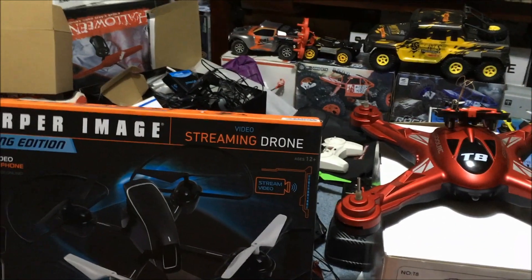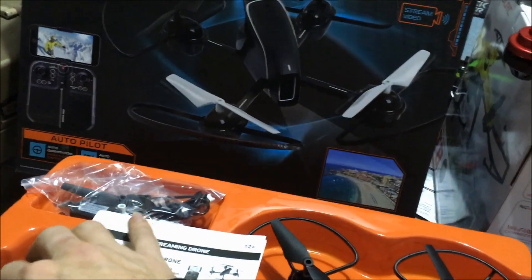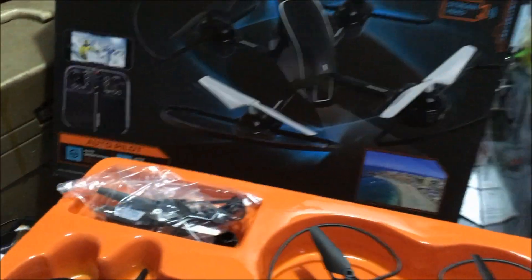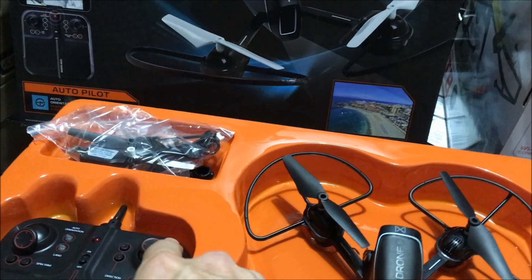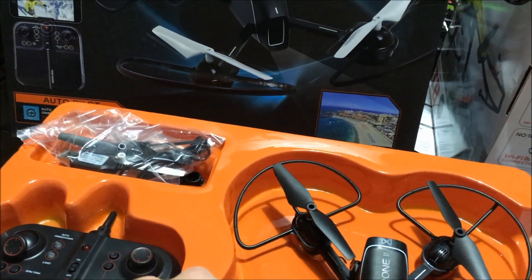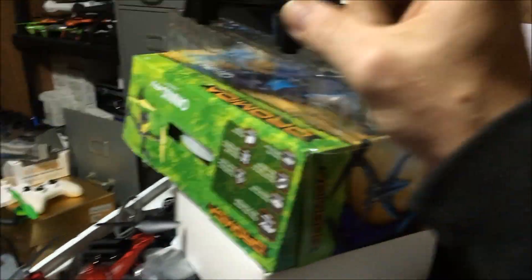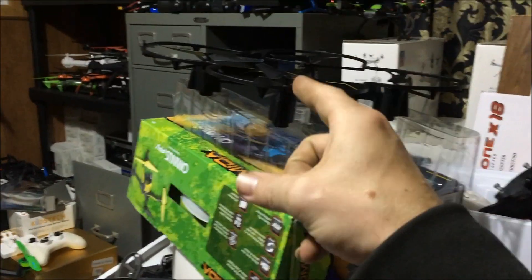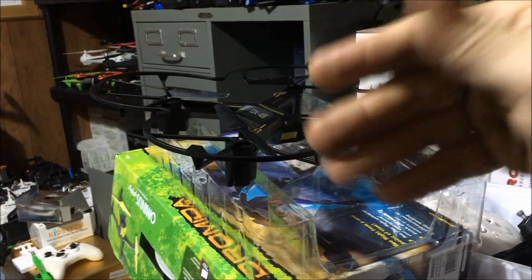Not a bad drone — I actually prefer the DX2 because it doesn't have altitude hold. I don't think this one is going to have altitude hold either, because this stick goes all the way down. Usually altitude hold uses a self-centered stick, so this might be a better option. The only thing I don't care for on the DX4 is the altitude hold — I wish it didn't have it.